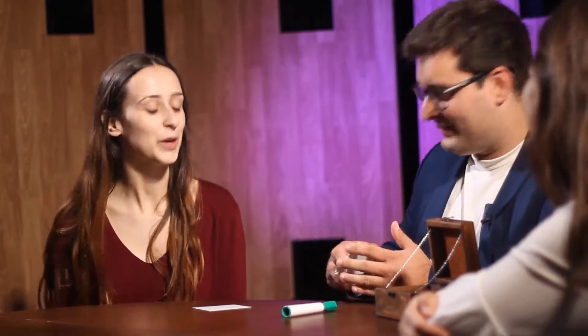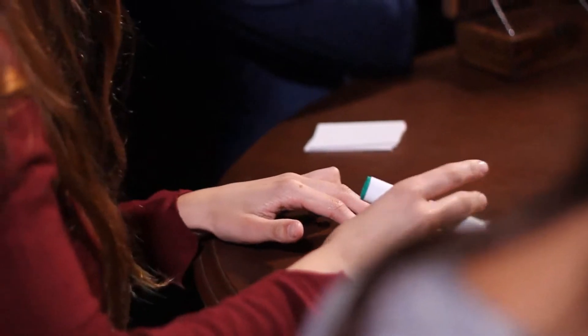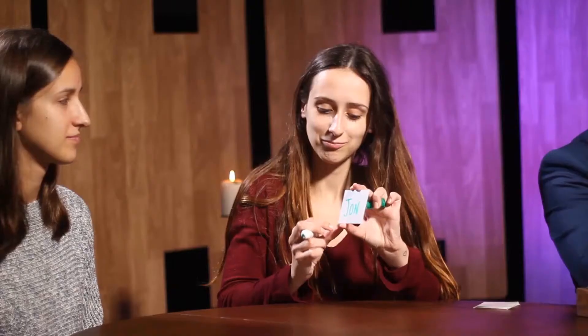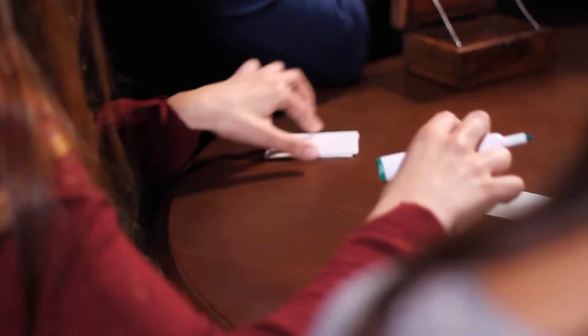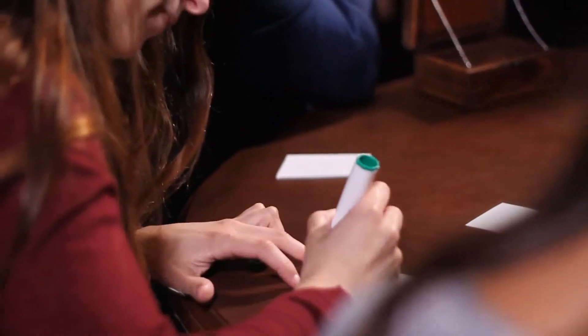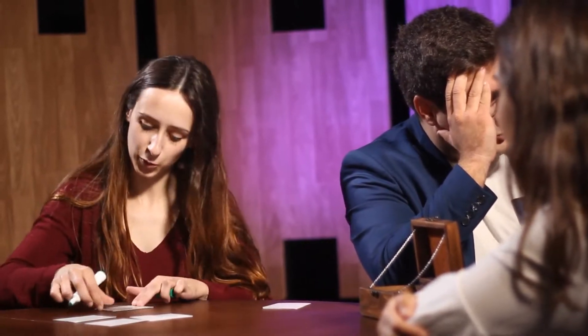Is that okay for you? Perfect. Here you have the marker. I will turn my back — you can please start. And that way, of course, it is completely impossible for me to have any kind of information. When you have written on all the cards, please leave them face down on top of the table so I can't really have any access to the names.